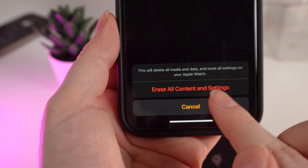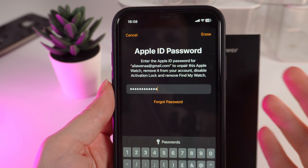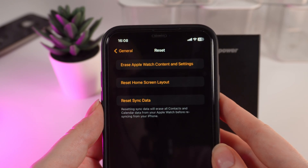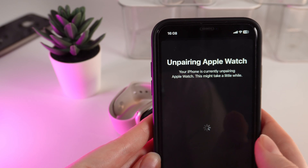After this, you will need to enter your Apple ID password. After you have entered your password, click Erase right here.